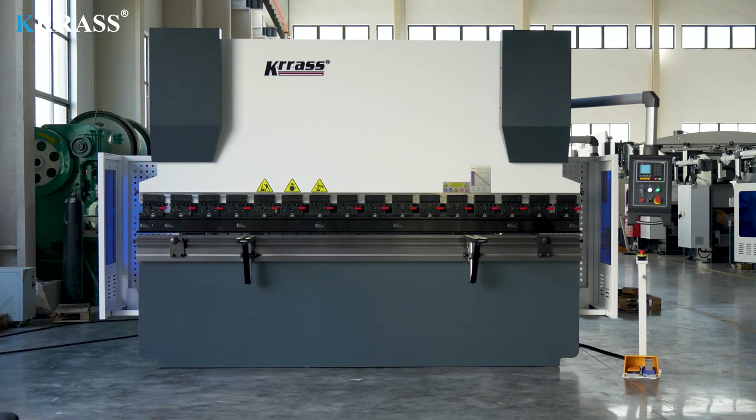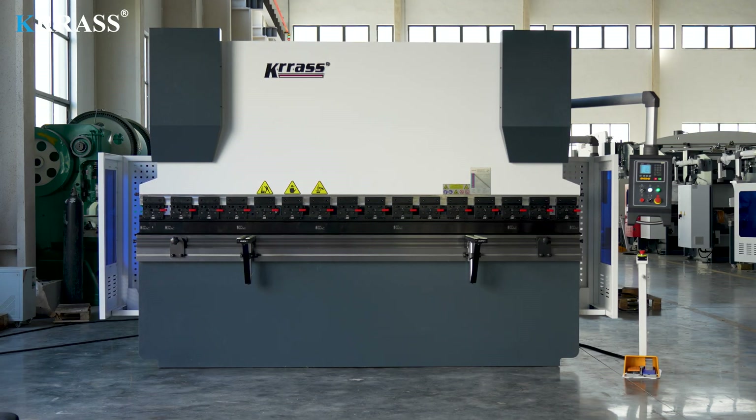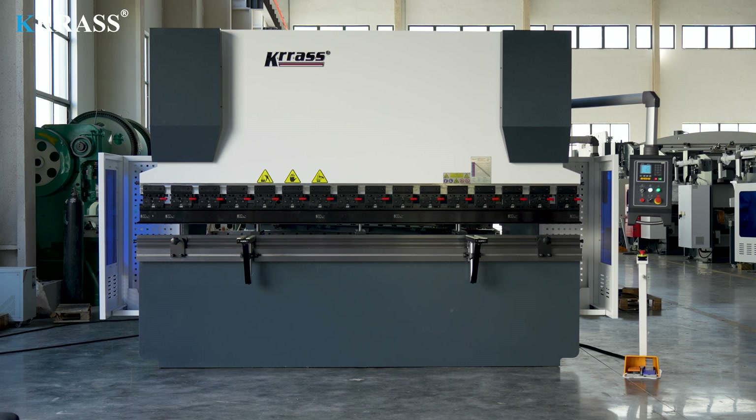If you enjoyed our video, please subscribe to our channel. For purchasing inquiries or more information about our NC press brake, feel free to contact us or visit our website at www.krs.com. Thank you for watching.